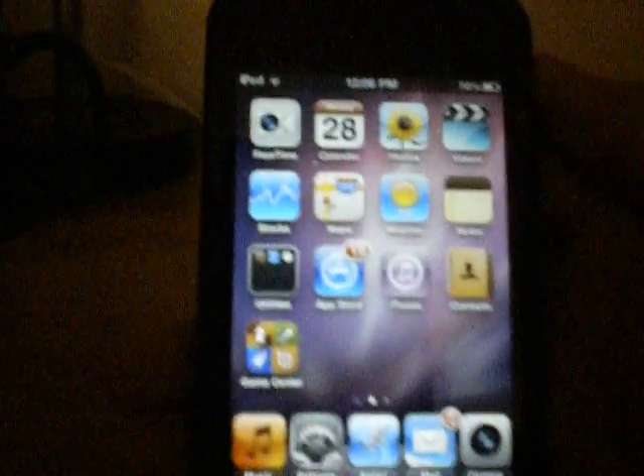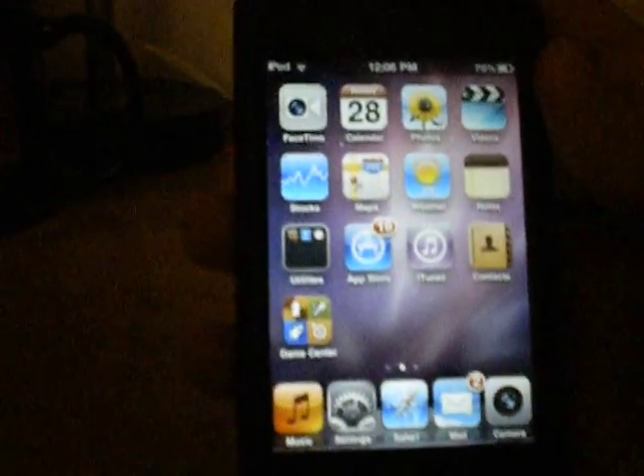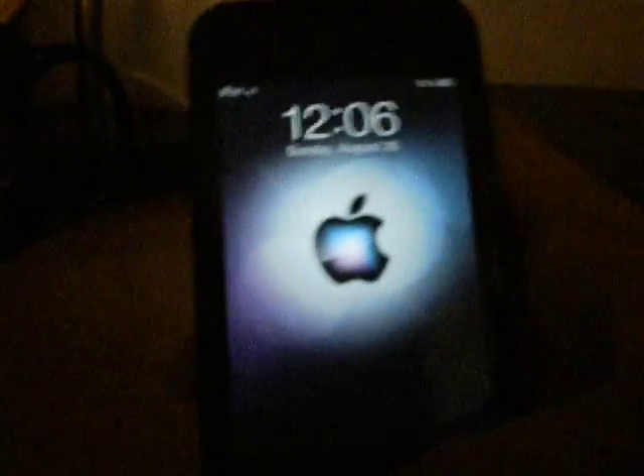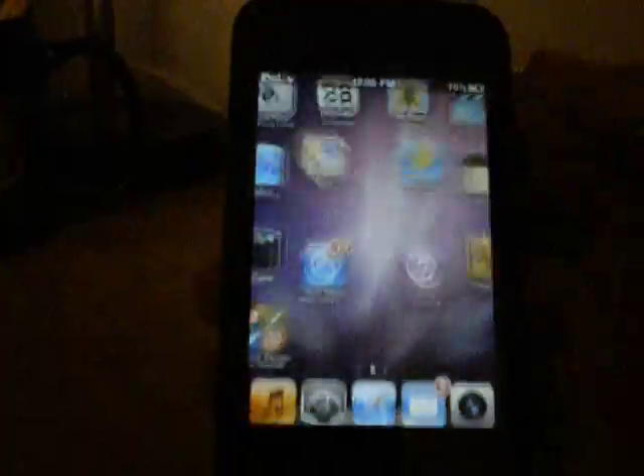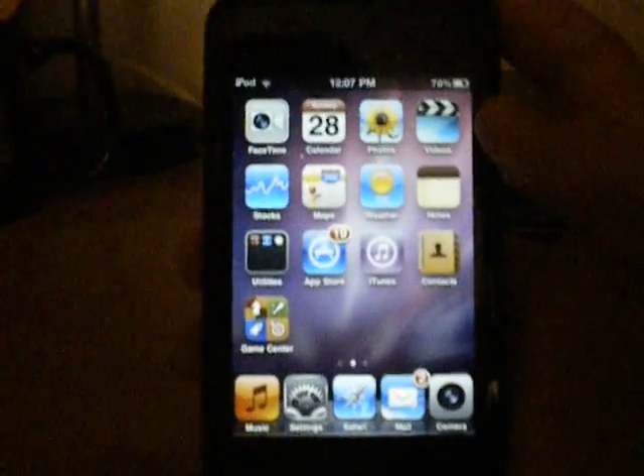Anyway, that's how you use SB Rotator. There's also a lock screen rotator which you can find in Cydia by searching LS Rotator — it's kind of pointless, it'll just rotate your lock screen. But yeah, anyway, that's all I have for you right now. Thanks for watching, see you in the next video.